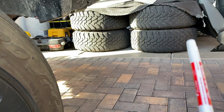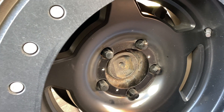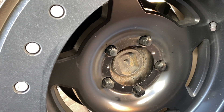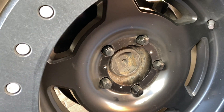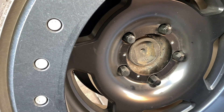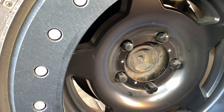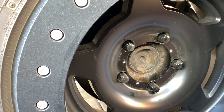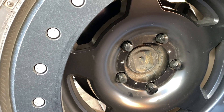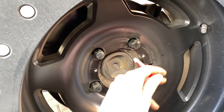With hub centric wheels, if you get a flat tire you can jack up the car, put your spare on, throw on the lug nuts and you don't really have to pay close attention. But with lug centric wheels it's more difficult — you could put the spare on wrong and end up with a big vibration driving 40 to 50 miles an hour down the freeway.